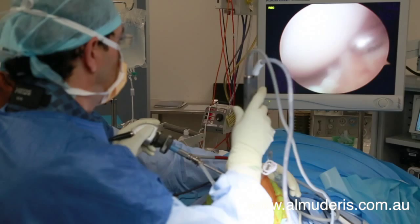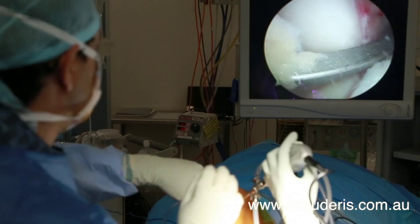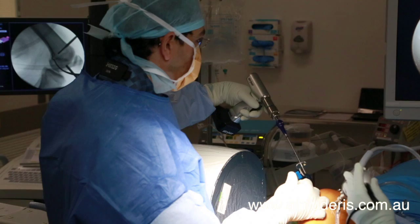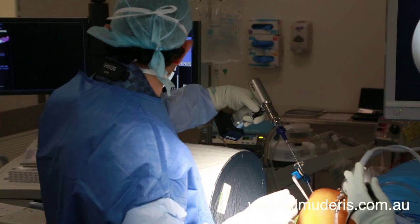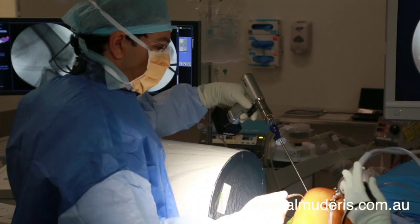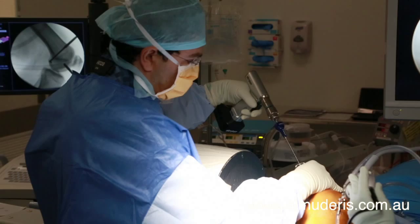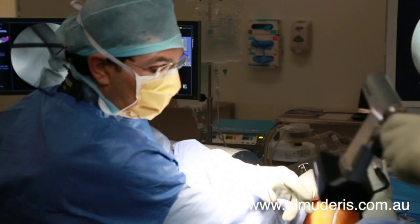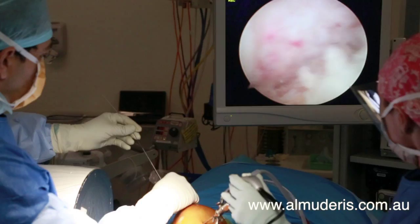The insertion point is then cleaned before a drill guide is positioned and checked under x-ray. Once in position and carefully managed, the surgeon proceeds to drill. The device at the end of the drill is known as a flip cutter, where a smaller diameter drill enters into the joint space, a cutter is flipped on the inside before drilling backwards, providing a larger diameter on the way out from the joint space.